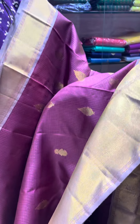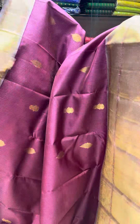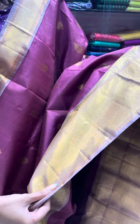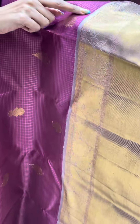You can see the pastel mauve shade in the border. The top border is a short one and the bottom is a bigger border, approximately eight to nine inches. This is a kai korvai.